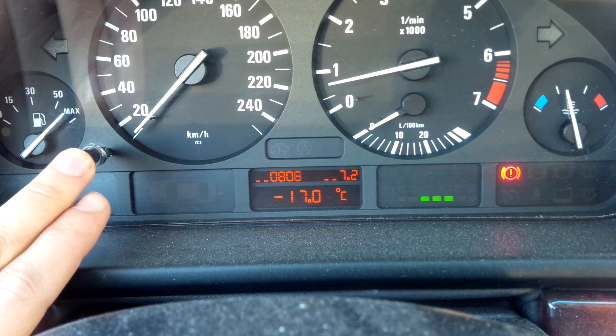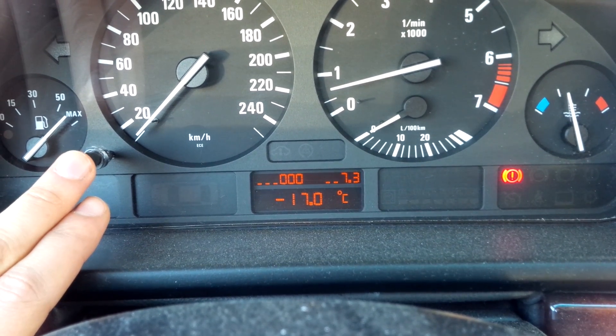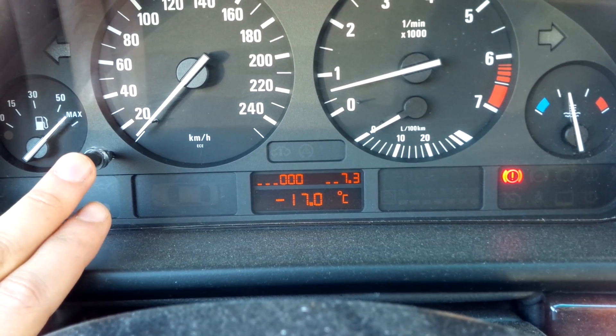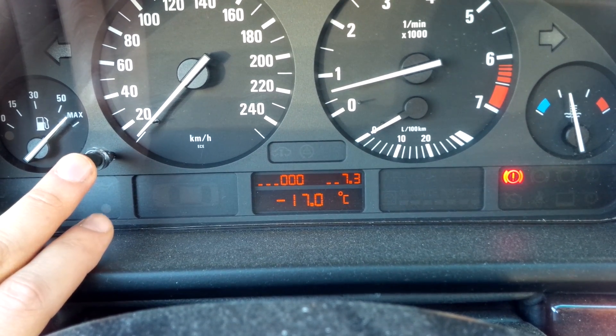And subtest number three is the vehicle speed. Right now I'm parked so it's obviously zero, but you can start driving and it will actually display it.